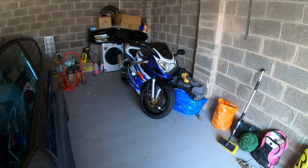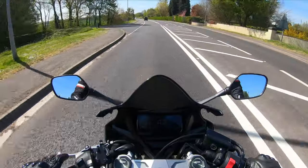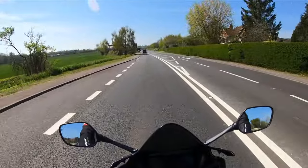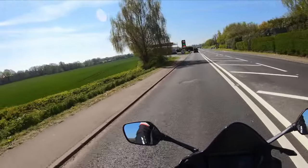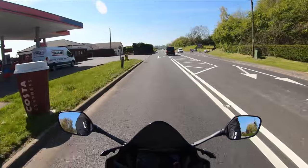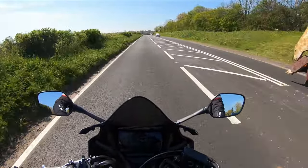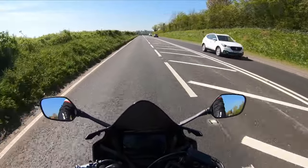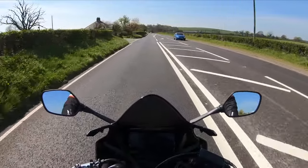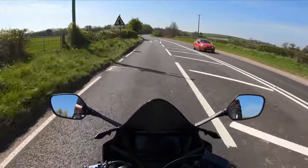Hello everyone, welcome to another video. You join me today on a lovely Friday morning, it's about 13 degrees and the weather is fantastic. This is my second attempt at recording this video — I tried to do it yesterday but it didn't work out because I'm using a new camera. I got myself a GoPro Hero 7 Black, which means I'm now running the audio directly through the camera.